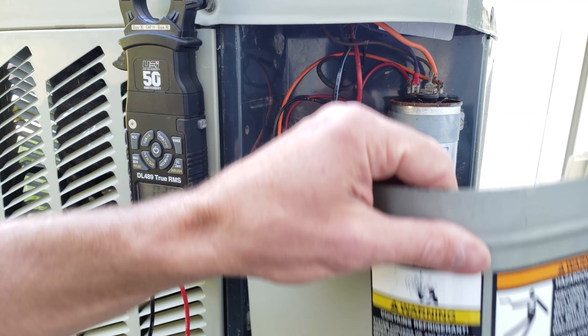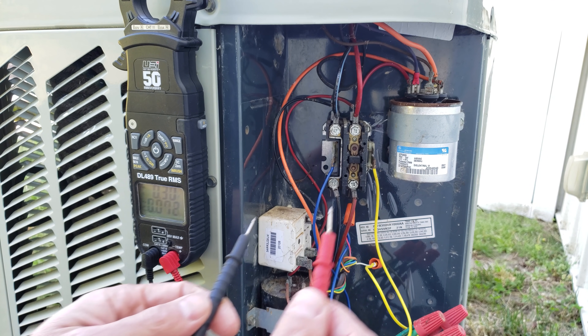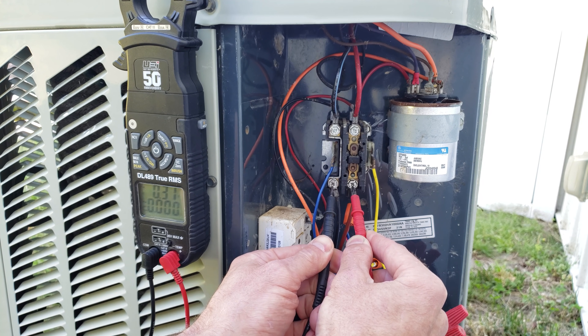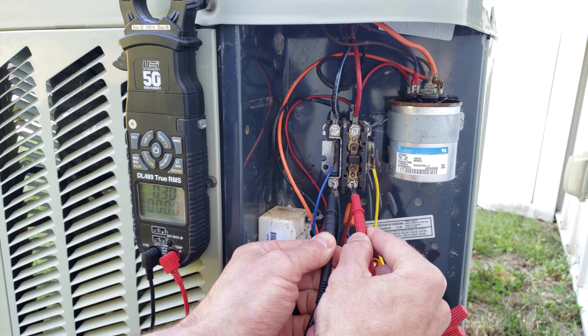We're at the outdoor unit. If we know that the indoor thermostat is calling for AC to turn on and the indoor blower motor is running, we need to test for power at this outdoor unit. We're going to test at the inlet of the contactor and we read zero volts, so we have no main electrical power to the outdoor unit.